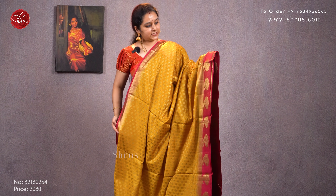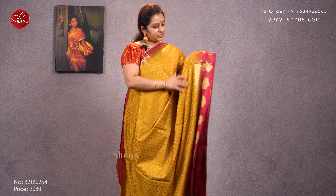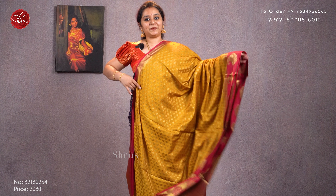Next we have a mustard with a pink combination. Jari buttas all over the body with manga jari woven buttas in the lower half of the saree. It comes with a nice jari pallu and a plain pink color blouse. Priced at 2080.